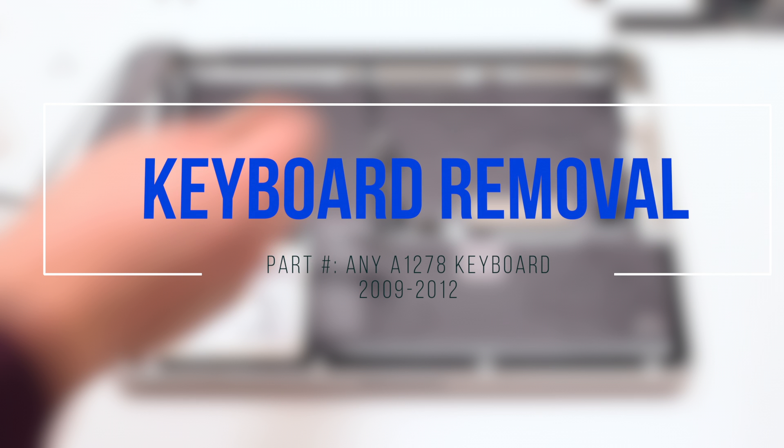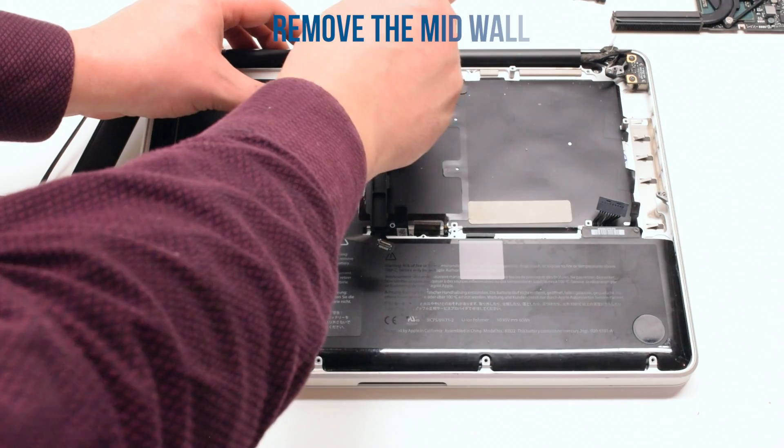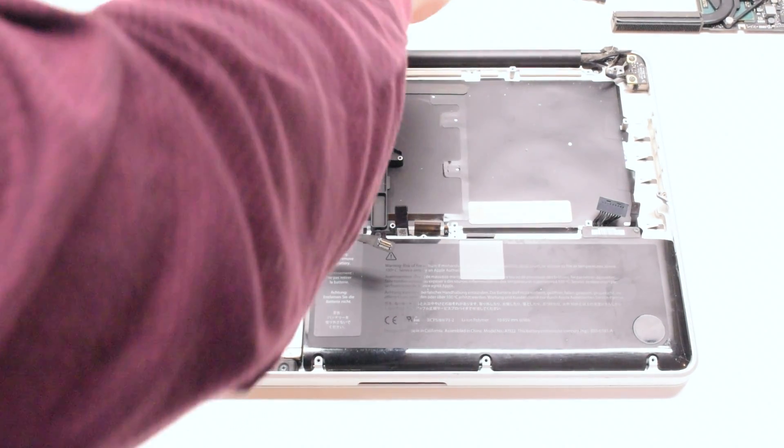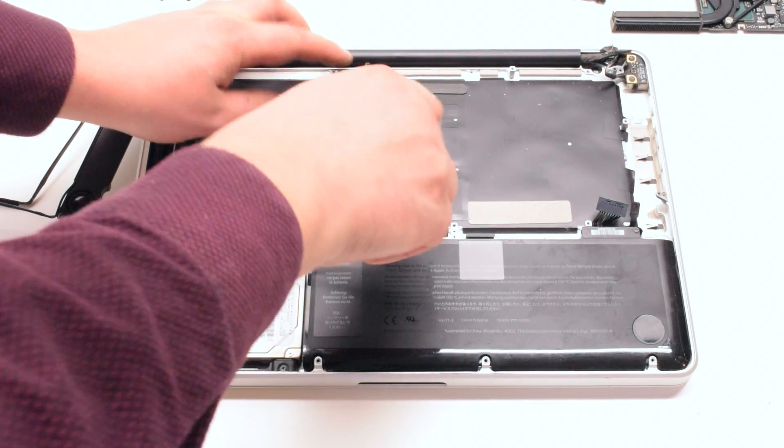Keyboard removal. Remove the mid-wall that's being held in with two Phillips head screws — one on the top and one on the bottom.